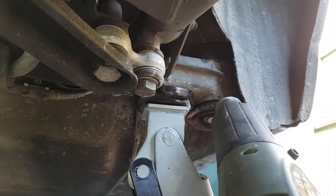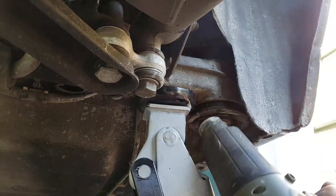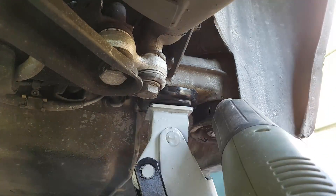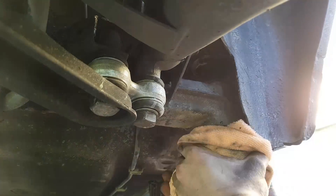Now let's get cooking. Use the heat gun and blast the bushing into submission. Heat around the sides and on the bottom and the rubber should start smoking and getting loose. Keep at it for a while and very soon gravity will do the rest.